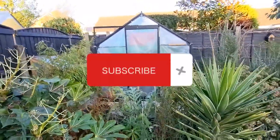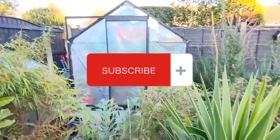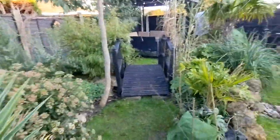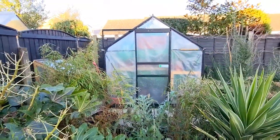Don't forget to subscribe and turn the notifications on if you enjoy exotic gardening, including cacti, succulents, or jungle plants as well. Anyway, let's get into the video.